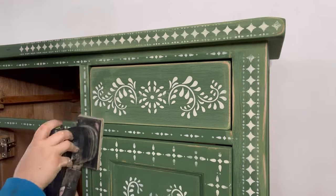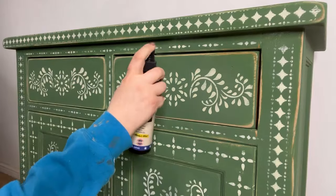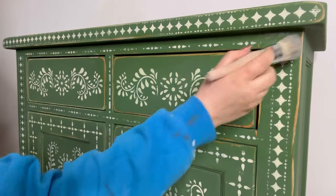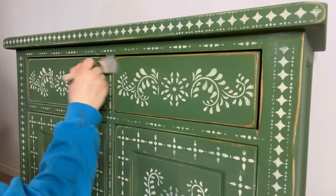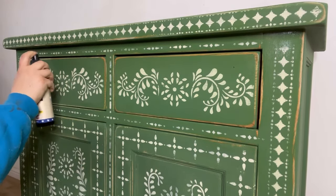Once I've finished sanding I'll wipe off any sanding dust and now it's time to seal. I've chosen to use Easy Peasy Wax. As its name suggests this is literally the easiest finish that you can use — I simply spray it on and then using a natural bristle brush I just brush it into the paint.